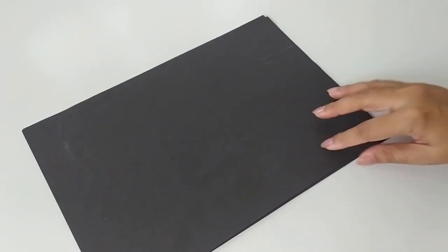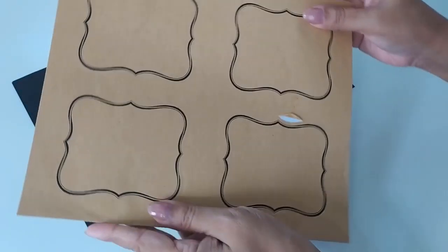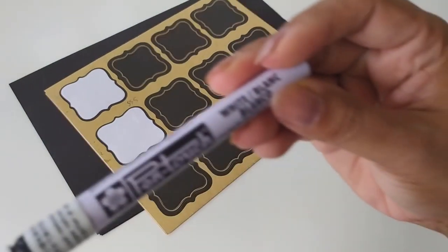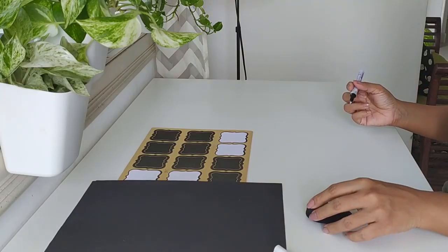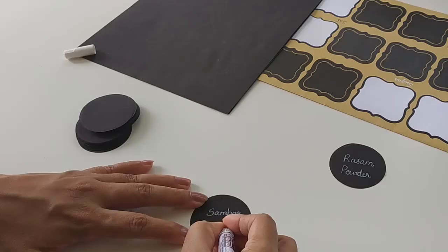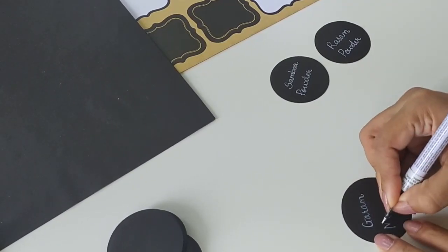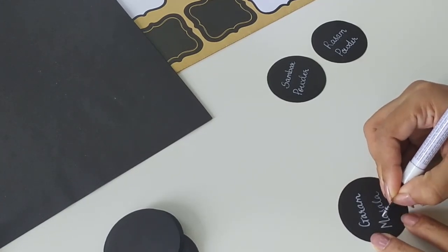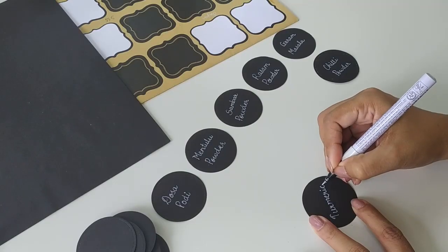I'm using regular A4 size paper in black color to make these labels, and my friend Madhu has cut them in perfect circles for me — thank you so much Madhu! I also have some ready-made stickers just in case. To get that blackboard-and-chalk kind of look, I got this pen from Amazon — it's a quick-dry permanent marker pen that writes in white, and the end result is very much chalk-like. I'll leave the link for this pen in the description below.